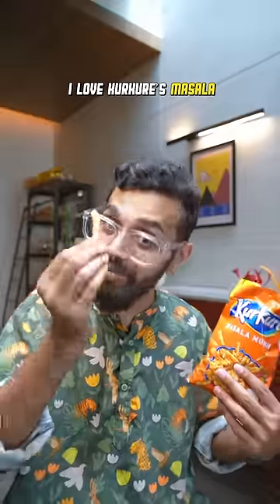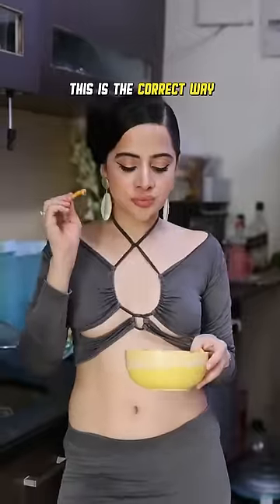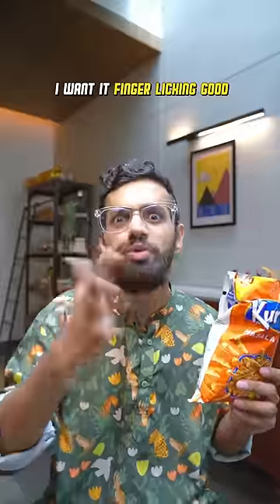I love Kurkure because of the extra masala. It's called masala munch for a reason. I don't want it soft or wet. This is the correct way to eat Kurkure or any chip. The masala won't stick to your hands. I want it to stick to my hands — otherwise, how can I do this?